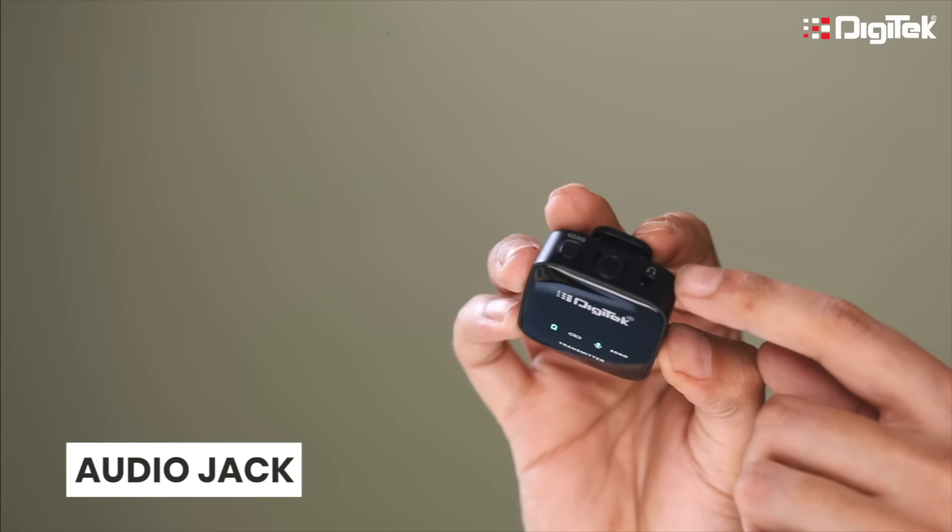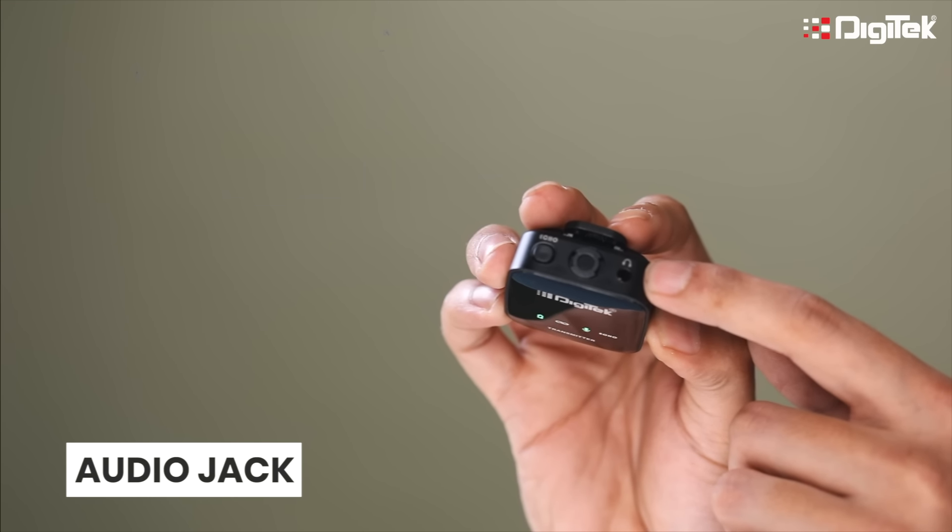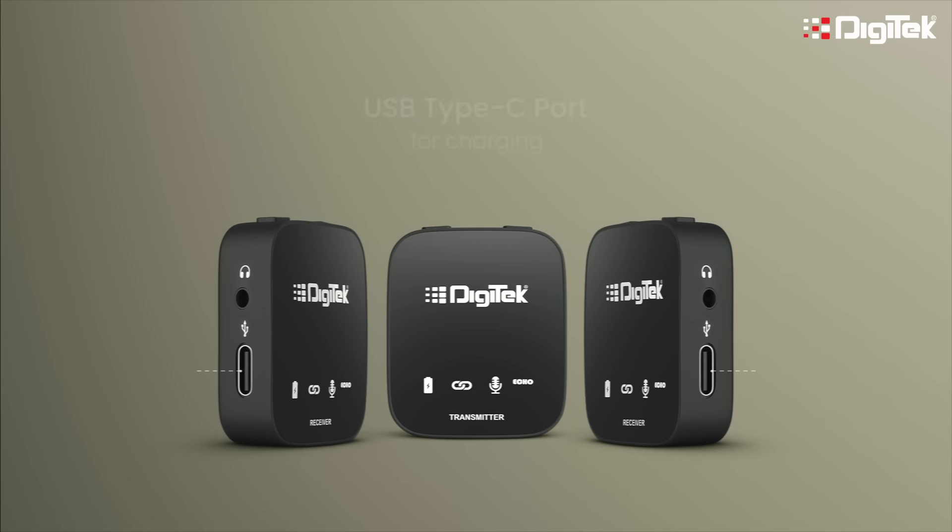There is an audio jack in your transmitter, which is used if you and the other person using the transmitter need to talk to one another. There is a Type-C slot to charge your microphone.